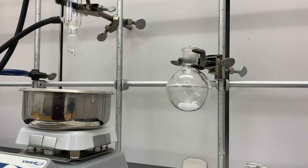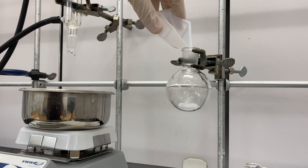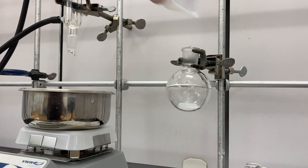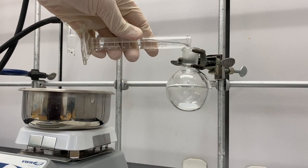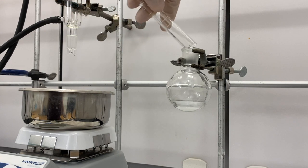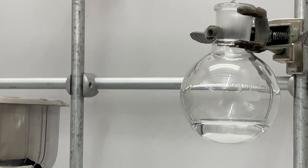I have my 100 mL round-bottom flask with a stir bar in it. I'm going to add my trans-stilbene that I weighed out a second ago, and then I'm going to add 10 mL of ethanol. Hopefully you can see that with the stir bar settled to the bottom.